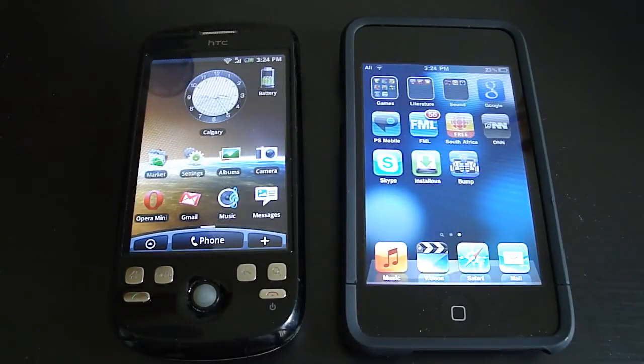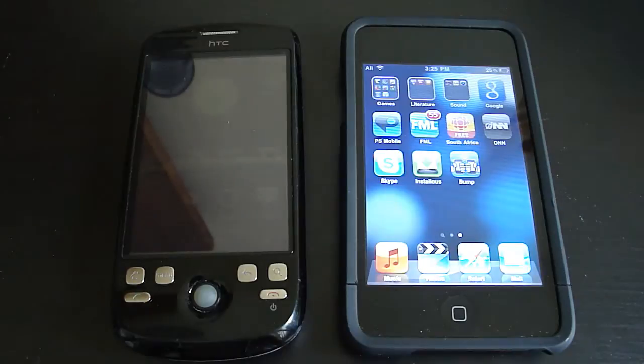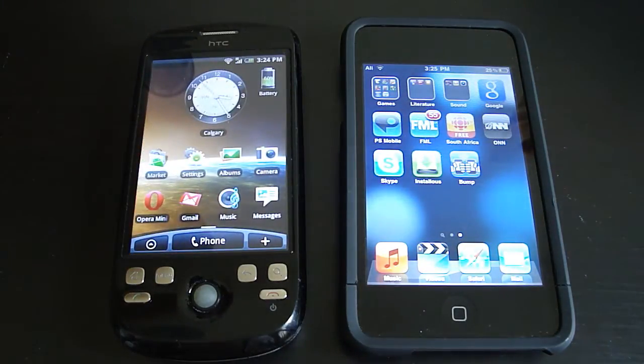Hey guys, Ori Eligator here, and today I have a video for you guys on Bump, which is an app that lets you transfer files from your Android device to your iPhone, iPod, or iPad, or any other iOS powered device, or the opposite.